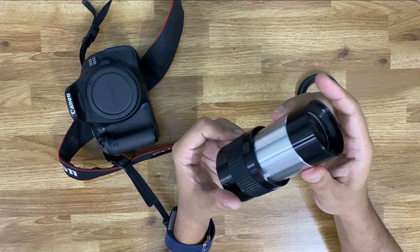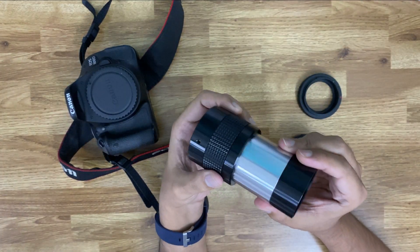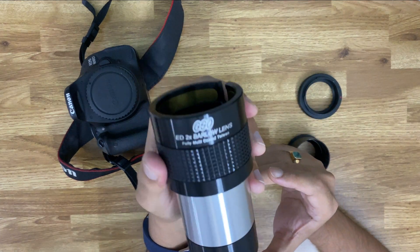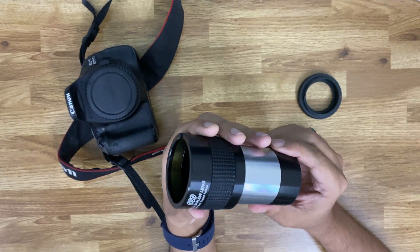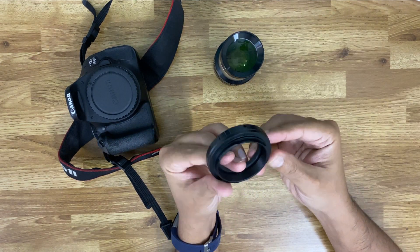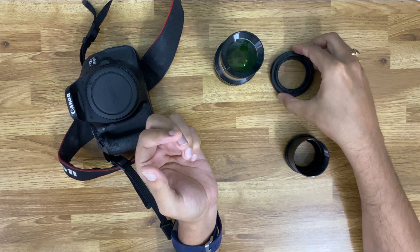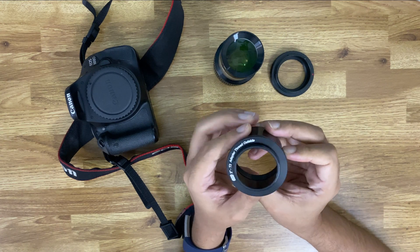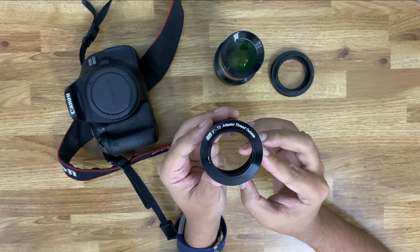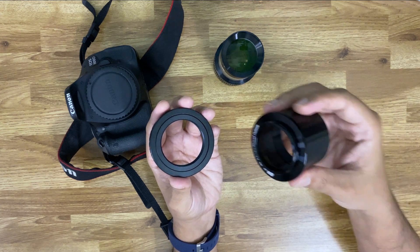This is my 2-inch 2x magnification Barlow lens from GSO. This is my camera mounting adapter for Canon. And this is the suitable T-ring — a 2-inch T-ring. So let's mount this.